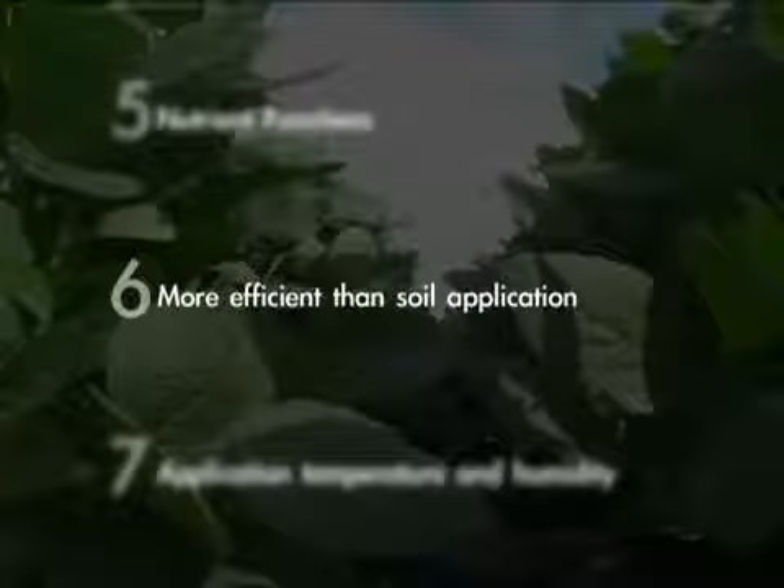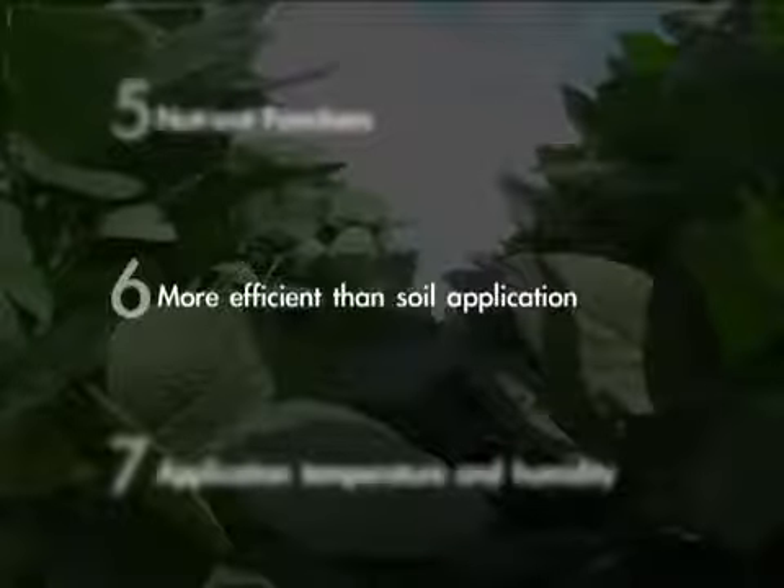Number six: understand that foliar feeding is 10 to 20 times more efficient than soil application. The reason we always talk about one to three gallon per acre rates is because you can stunt that plant — you can actually set it backwards by pushing it too hard and create a toxic effect. So you're better off at one gallon than you are at ten gallons with the foliars.